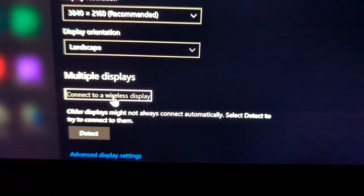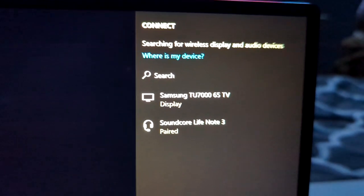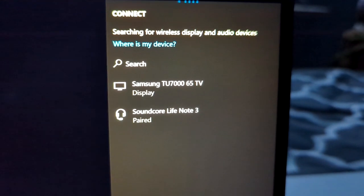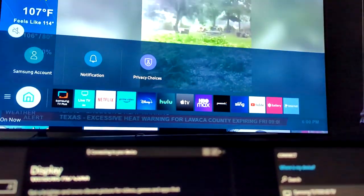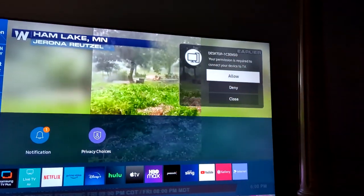If you click on it, you should see that your television is one of the options. On the top right hand corner of your television — in this case this is a Samsung — you should see a notification.